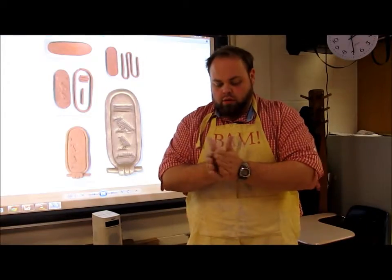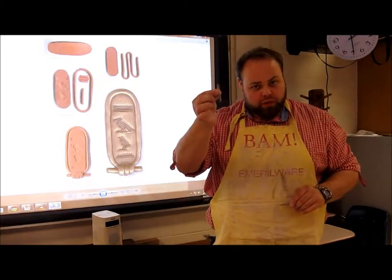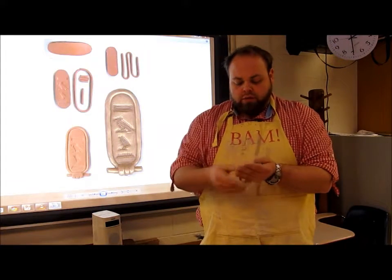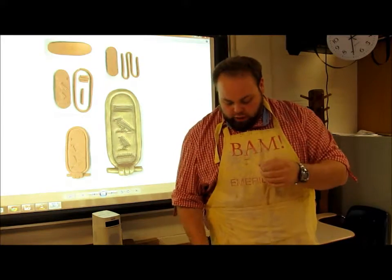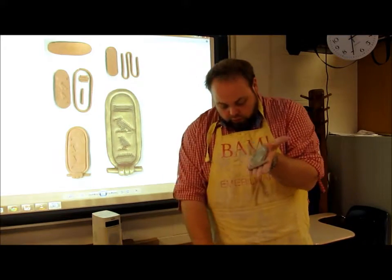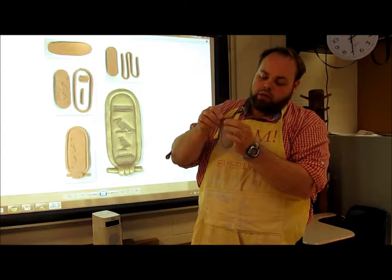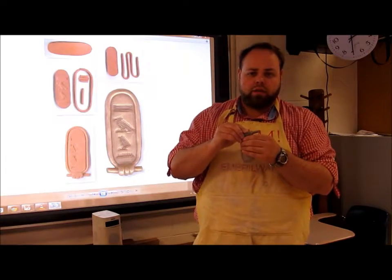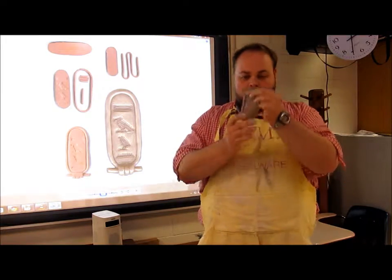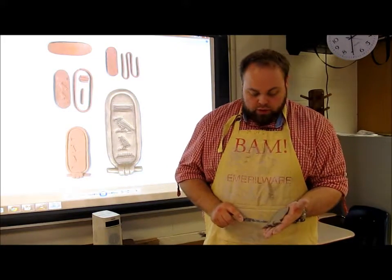Take one more piece of clay and roll it to a nice little stick — this goes on the base at the bottom. Use the extra piece of clay from before and thin it out just a little bit; you don't want it super thick, just medium size. Place it on the bottom of your cartouche, then take your other pieces, loop them around and connect on the back. Smooth all those little lines together so there are no spaces left.